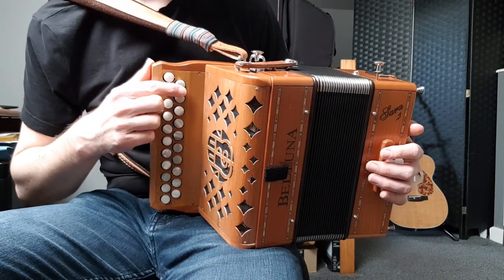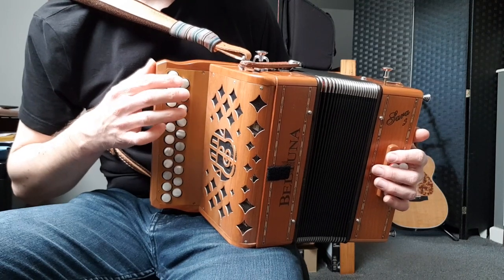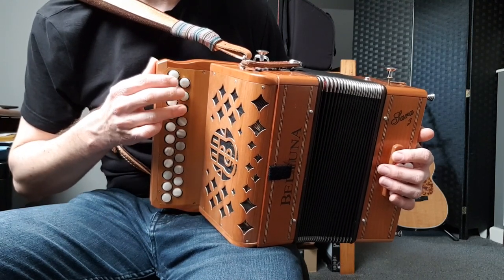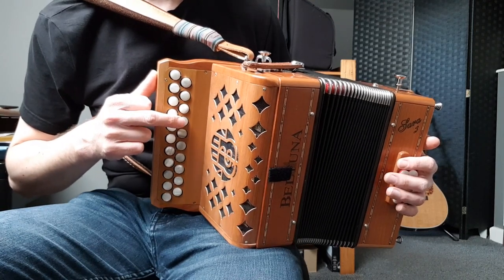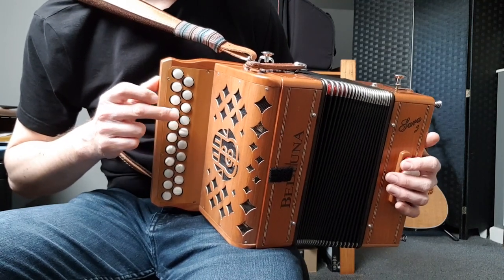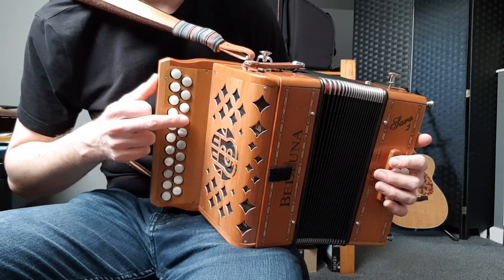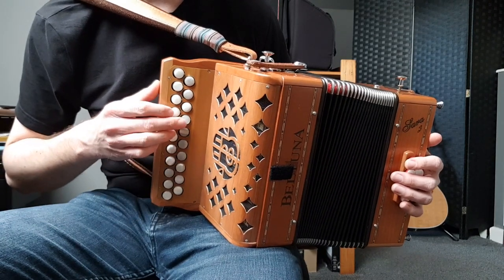We're going to start off with three pull notes: A, B, and D. Those three are next to each other on the pull on the C row and they'll be repeated later on — that's always a pattern. Then if you go up to the next button, the fourth button if you're on a 21-key, we're going to get the other three notes in the scale: E, F sharp, and G, and they're arranged in a triangle.